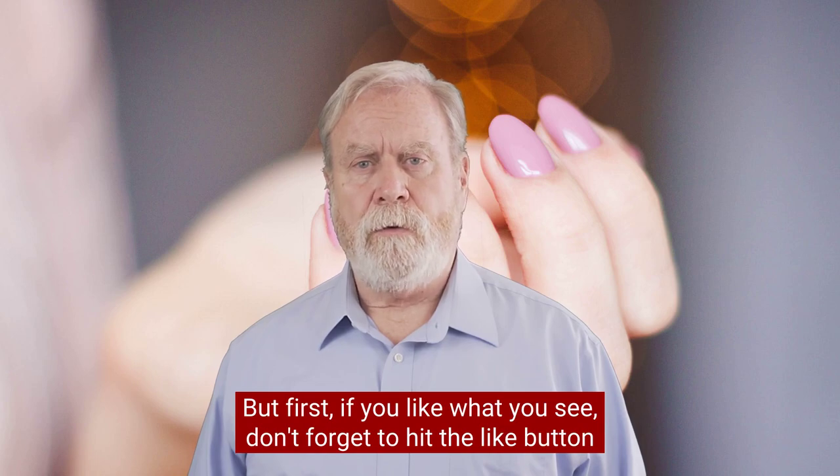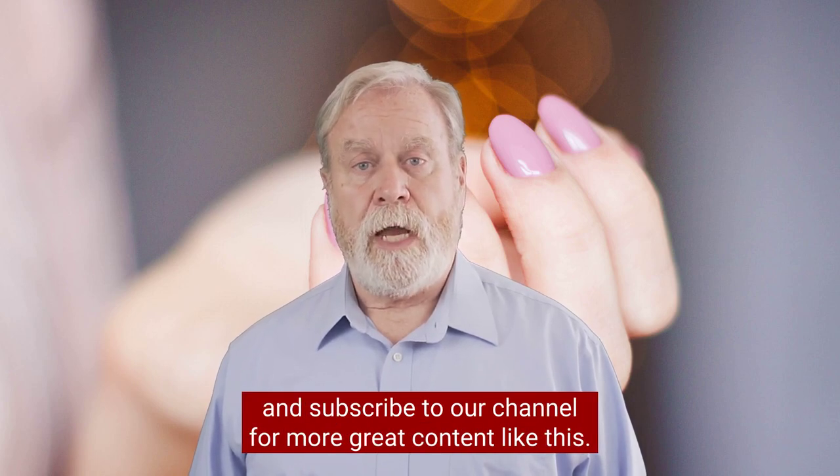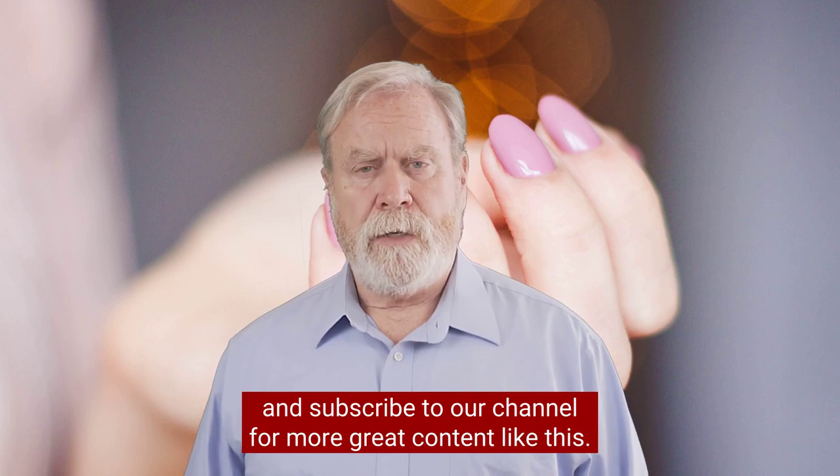But first, if you like what you see, don't forget to hit the like button and subscribe to our channel for more great content like this.